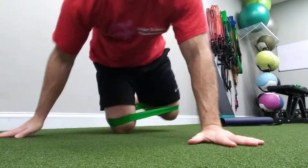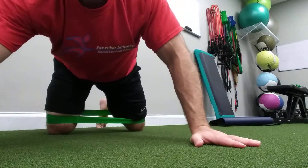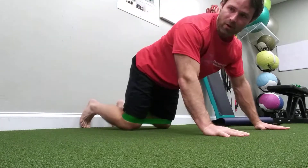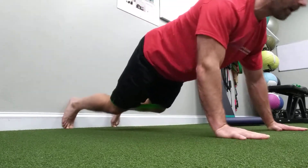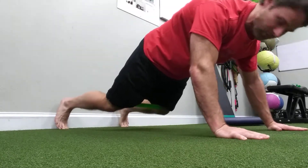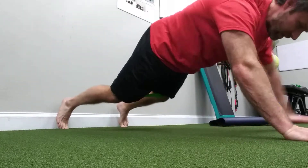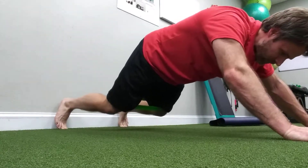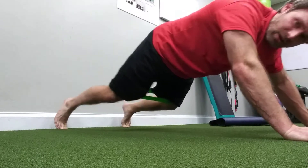The first drill is going to be a plank toe rock. We're going to spread our legs wide. Come up onto all fours and let's begin. I'm just rocking forward and back on my toes, pushing my knees up to make this harder. I'm going to spread my legs wider here.